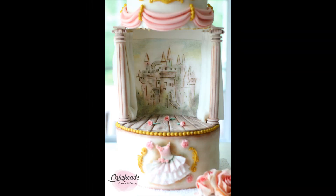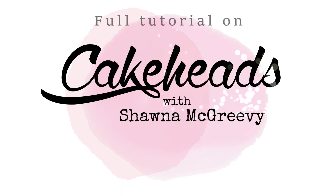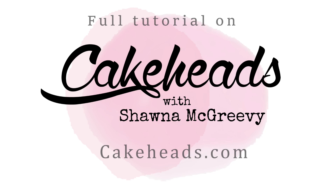I used all of these molds to create pretty pieces for the ballerina theater cake I made — there's a full tutorial for that on cakeheads.com if you're interested. I hope this has helped you learn how to use your molds quickly and easily. Thanks for watching!